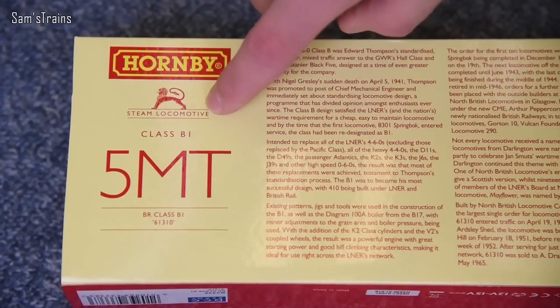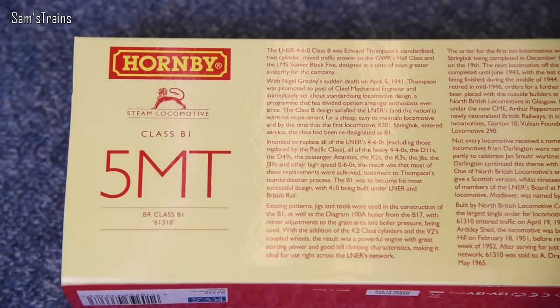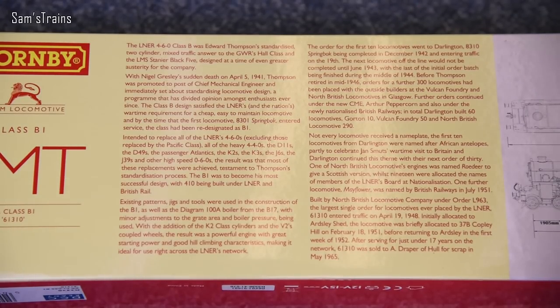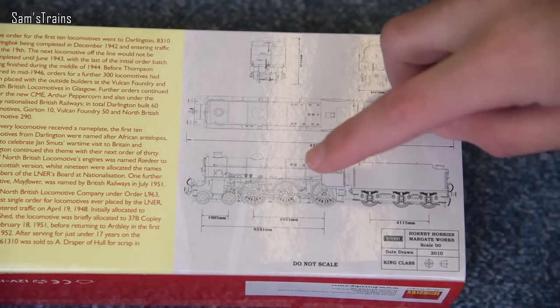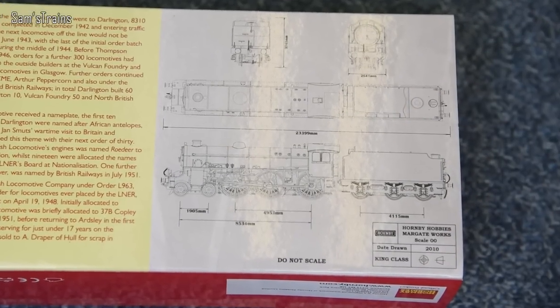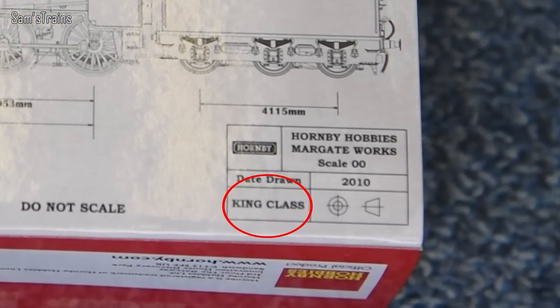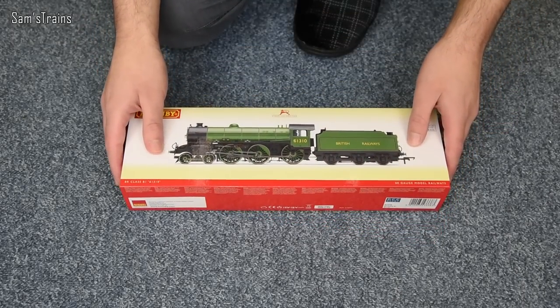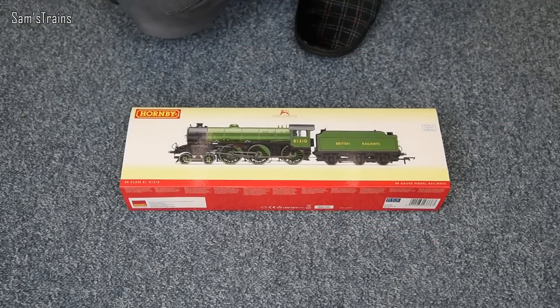If I flip the box over, you can see that by the BR this was classified as a 5MT, which makes sense for the size of the loco. In the middle there are 5 or 6 paragraphs of history about the locomotive. And on the far end of the box — my very favourite part — there's a little diagram that Hornby presumably had drawn while designing the tooling, dated 2010. That means the tooling could be up to 8 years old, which is fairly old, but hopefully it will still impress.